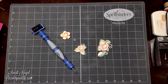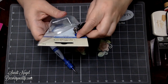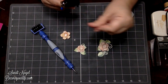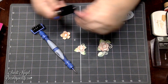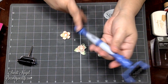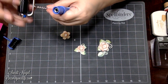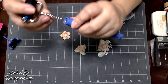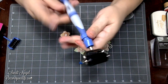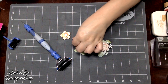This brayer tool I'll be honest — I have not used at all, but it's good to have for when you need it. Spellbinders does carry those for your Tool-in-One. How you're gonna use this tool is pretty much the same way: you pull, this comes right out, you look for the wedges and the little ball, match it up, and you've got your brayer.